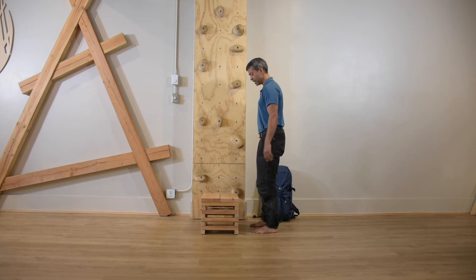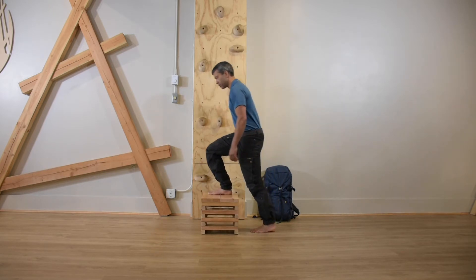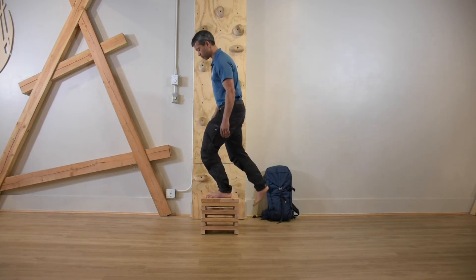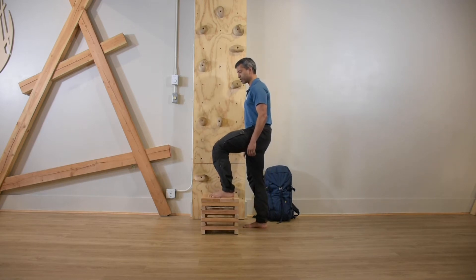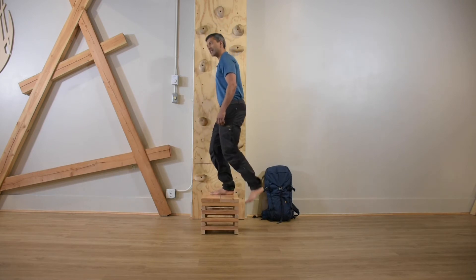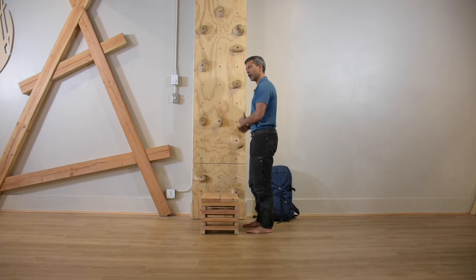To reiterate: right foot on top of the box is joined by the left foot. Make sure you have a strong, stable position here. Come down with the right foot first, follow down with the left foot. On the other side, left foot, join up with the right foot, come down with the left foot, and finally re-establish the position on the floor with your right foot.